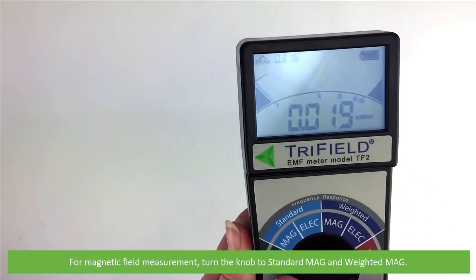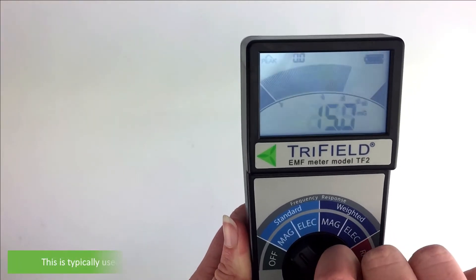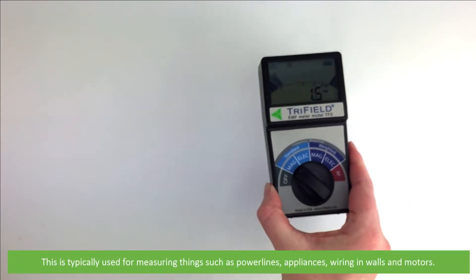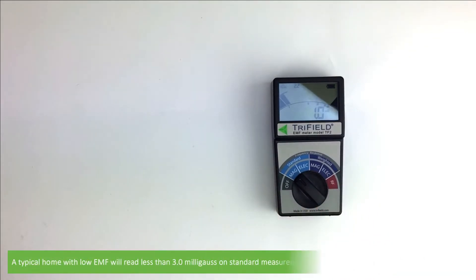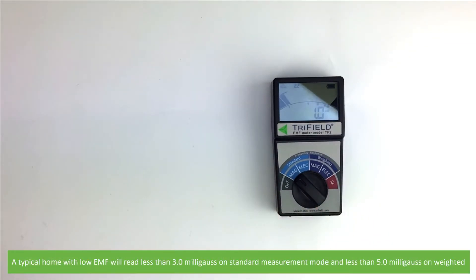For magnetic field measurement turn the knob to standard mag or weighted mag. This is typically used for measuring things such as power lines, appliances, wiring and walls, and motors. A typical home with low EMF will read less than 3 milligauss on standard measurement mode and less than 5 on weighted.